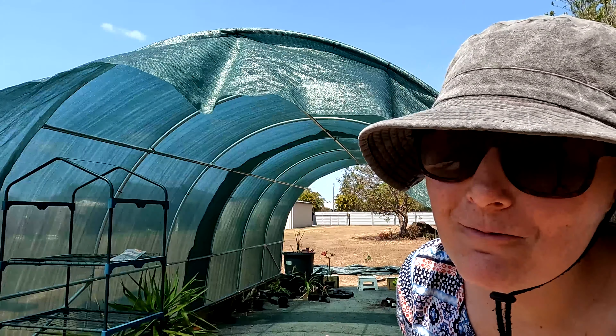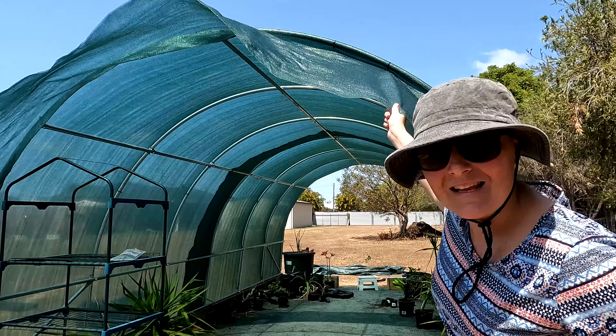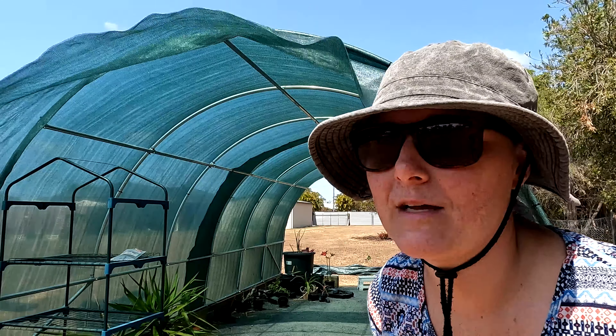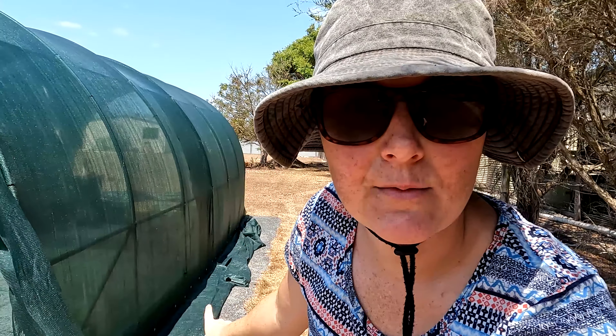I'm not really sure what happened with my measuring, but I've got way too much overhang so I'm just going to use this trusty little tool and cut that off. On the bottom of this side there's quite a bit of overhang too, but that was deliberate just in case my measurements were off. So I've got to trim that as well, and then we're pretty much done.